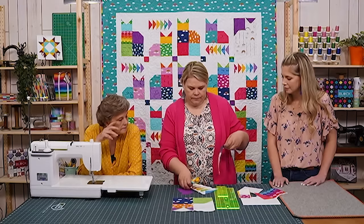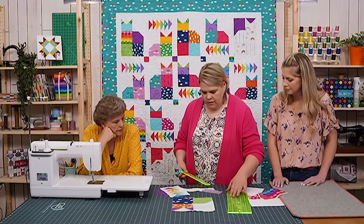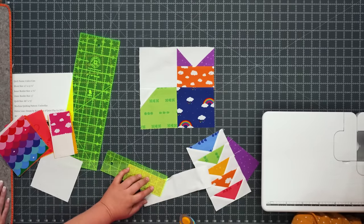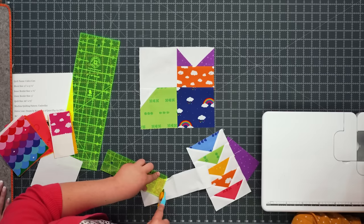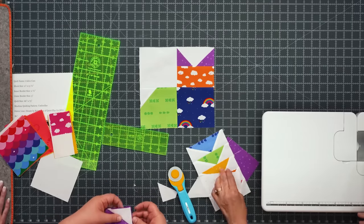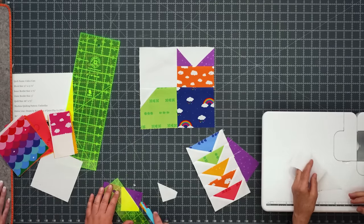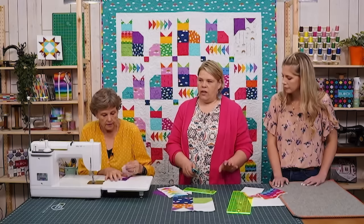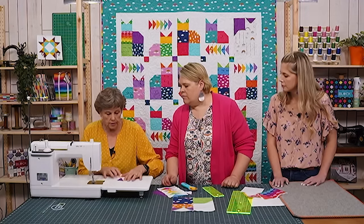Make sure the corner piece covers the corner completely. Use your ruler and trim that off — you want the middle to cross so you have a little bit of space to keep your point. I do cut the background color out from behind because if you leave it in you can see through the white fabric. Then start right in the bottom corner and cross over — about a quarter of an inch, just eyeball it.